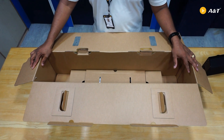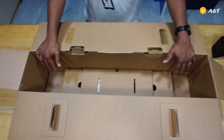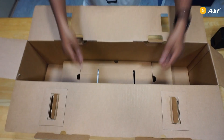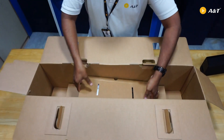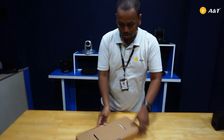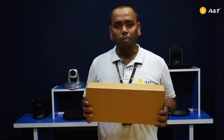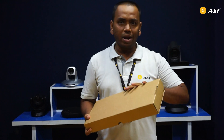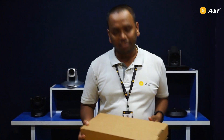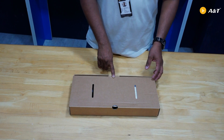Let's see what else is there in the box. There is a package kept very safely — this is the accessory box. Let me take out the accessory box and show you what else is inside. I am going to open it and reveal what else is inside. Come and see — let us see what accessories are inside the box.